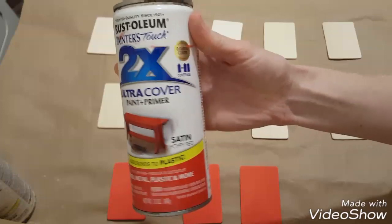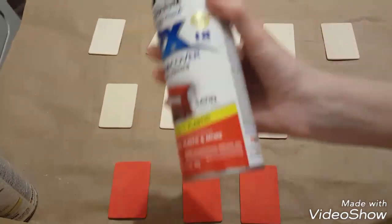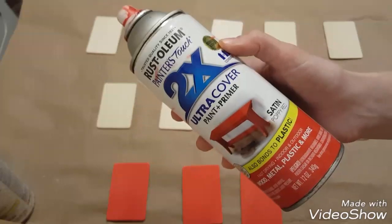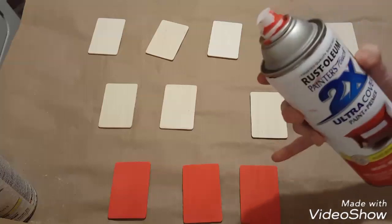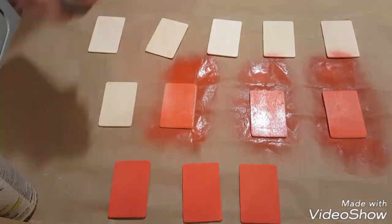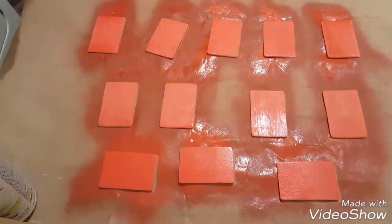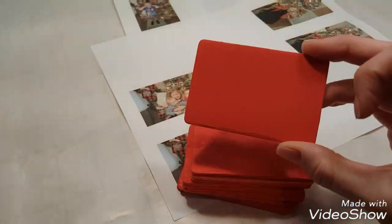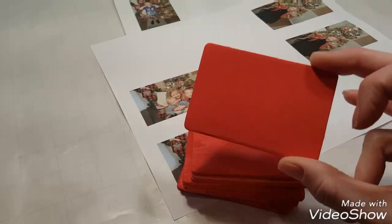I'll be using this Rust-Oleum two times spray paint in the color Poppy Red, and I'll be doing two coats on all the rectangles. This is one of my favorite spray paints — it covers very well. I'm sorry I am spray painting in my laundry room so it does not have the best lighting and it doesn't quite show the color of the red exactly how it is. I did two coats of red spray paint on one side of these 12 rectangle pieces, so the other side is left blank.